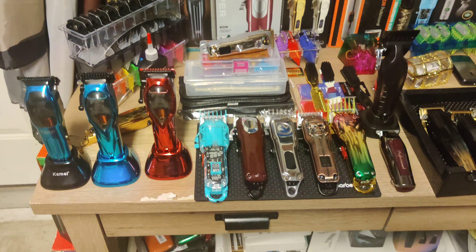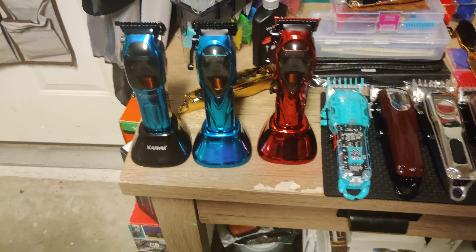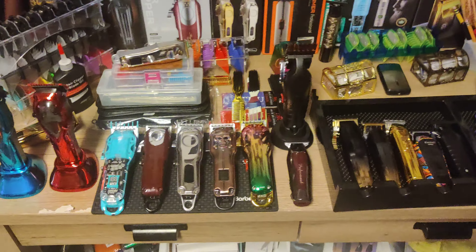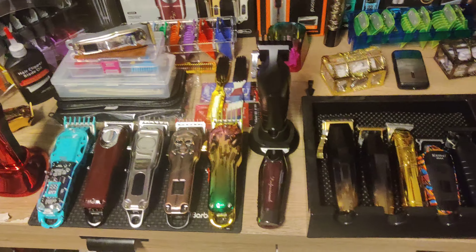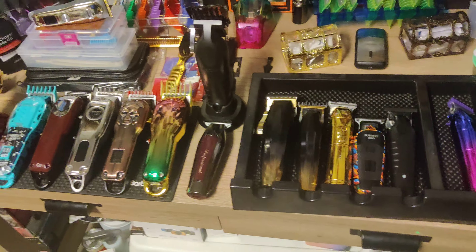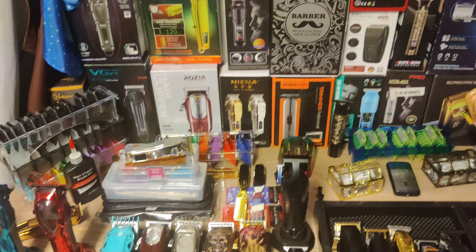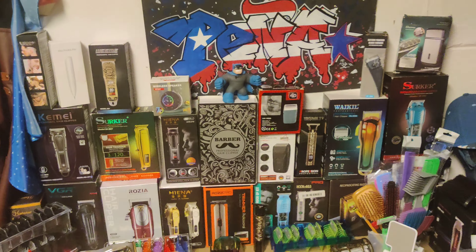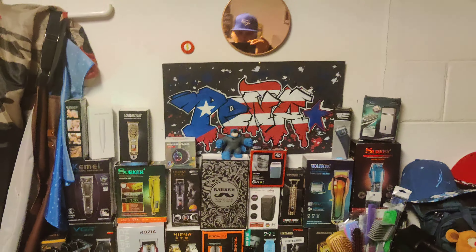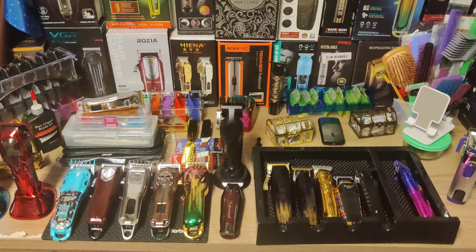I wanted to have a clip dedicated to all the clippers we have done so far, because every clipper I have done so far, believe it or not, has been a win. I really haven't had a dud yet — I couldn't consider any of them a dud, especially for the price and what I paid versus what I would have got if I went to Ross or Walmart. The performance on these things is amazing.